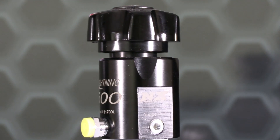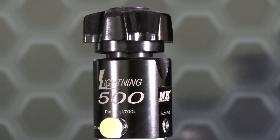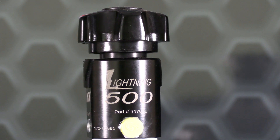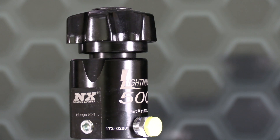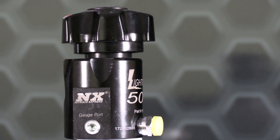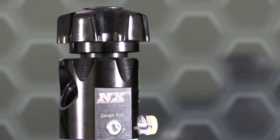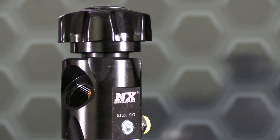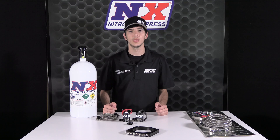Systems with the bottle include the billet aluminum Lightning 500 bottle valve. This valve not only looks great, it's packed with features including two integrated gauge ports, a 5/8 inch siphon tube, a large 500 thousandths orifice, and an improved flow path with only one 45-degree turn. The Lightning 500 bottle valve looks great, flows great, and weighs nearly a full pound less than the old brass valve.